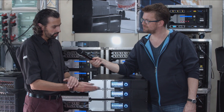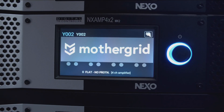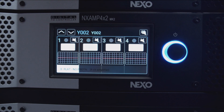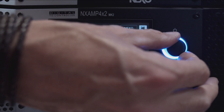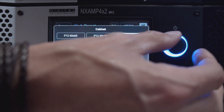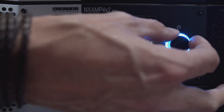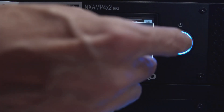To configure the amplifier for different Nexo PA systems, there is a large color tactile touchscreen. I'll show you how to recall a speaker preset on the NXM interface: first, wake up the amplifier by pressing the encoder, then go to the default menu and select the channel. Navigate to select the series — for example the Plus series — then choose the P12, select directivity such as 60 by 60, and choose passive or active mode, monitor or main. I'll go for passive main, then select the crossover frequency — 60 or 85 Hz — using 60 as the default.